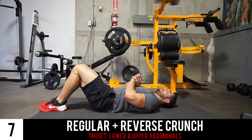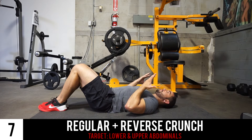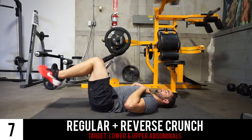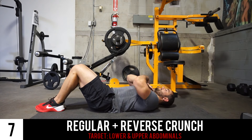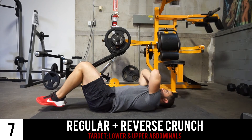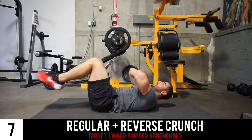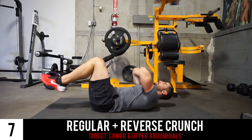The next exercise is a combination of the reverse crunch as well as a full crunch. You're gonna add the reverse crunch with the regular crunch — just lifting the shoulders up off the ground — combine those two movements. Remember to bring down your feet and your shoulders as slow and controlled as possible, and this is gonna activate the upper and lower abdominals.